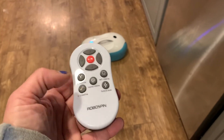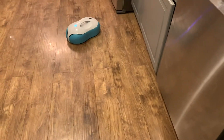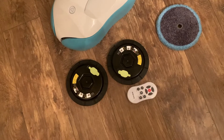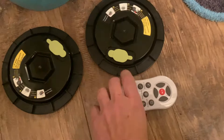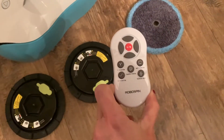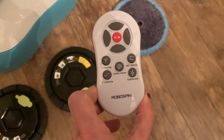When you're done cleaning, all you have to do is pop those discs off, throw the microfiber pads into the washing machine, and you're ready to clean again. Another thing I really like about the RoboSpin is that you don't have to purchase replacement pads — all you have to do is keep washing those microfiber pads. They seem very durable; just pop them back on and you're good to clean again.